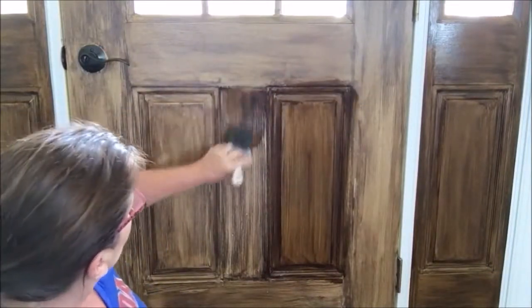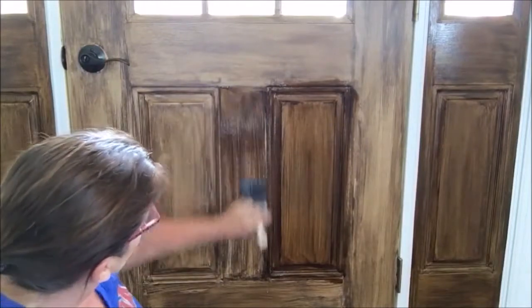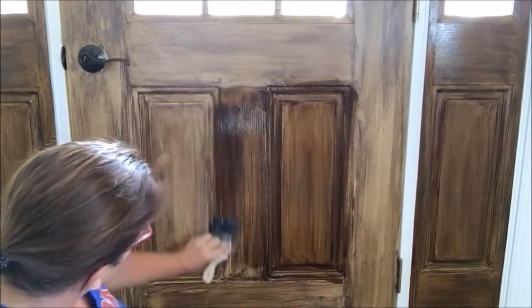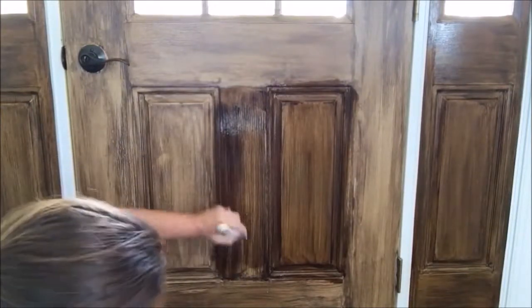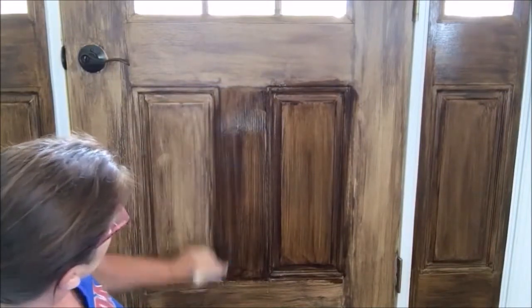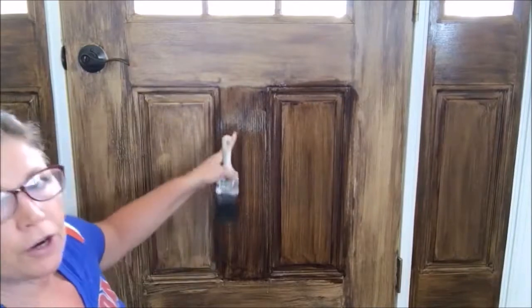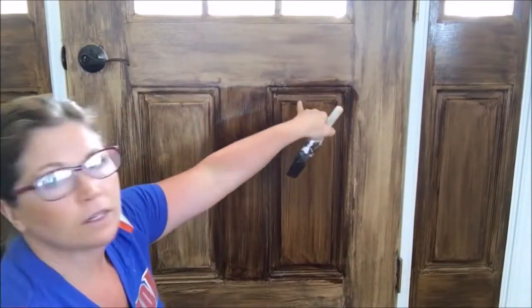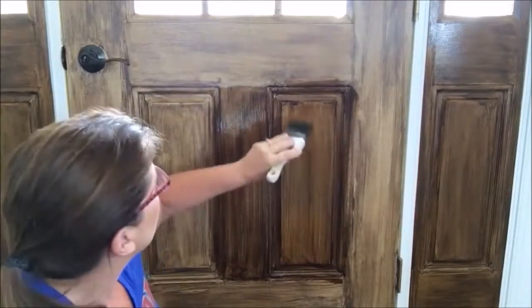I don't want it to be completely uneven. I want it to look like someone took some care when they painted this door. You can see what's happening — these parts that were darker are staying darker. But you do have work time.